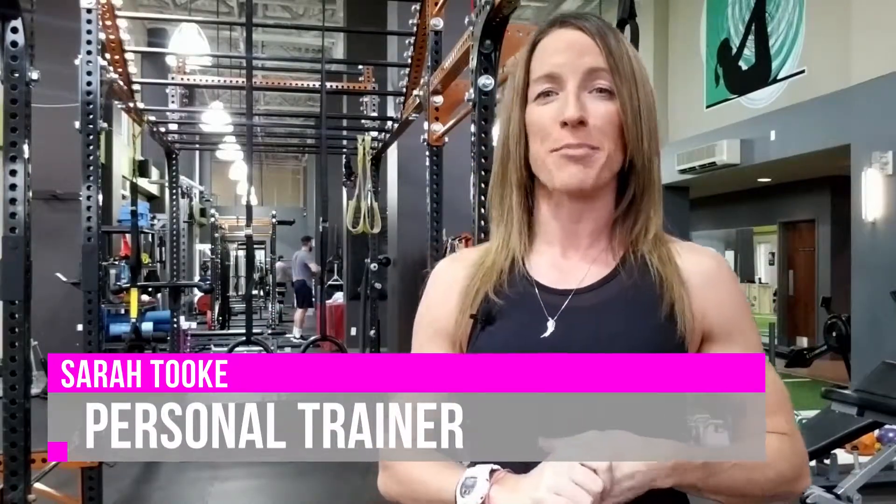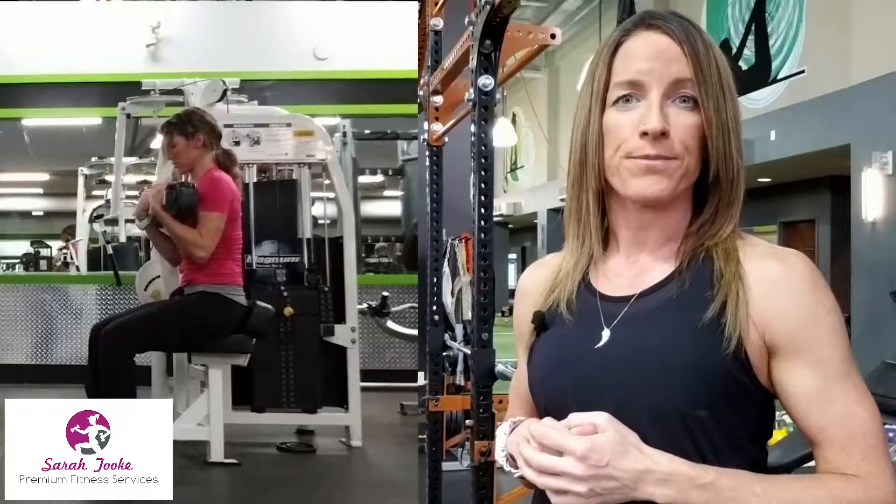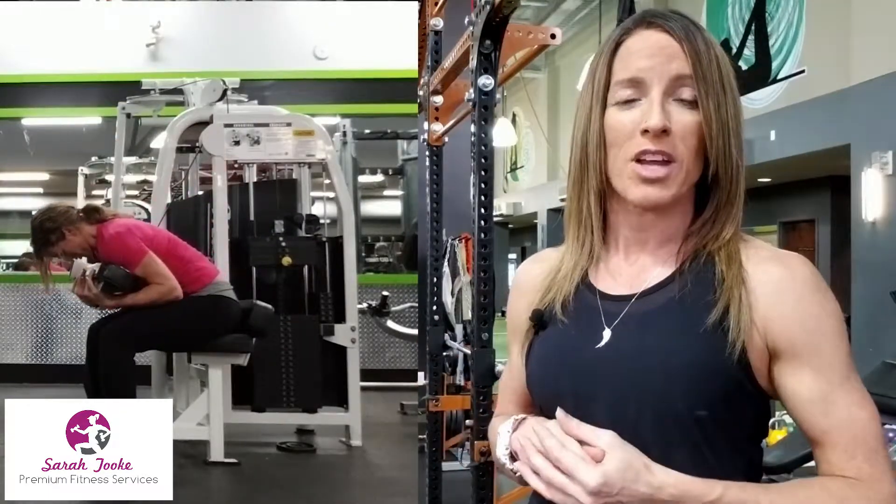Hi there, Sarah Tuck here, and welcome to another episode of Trainer Tip of the Week. This week I wanted to talk about the machine in the gym that I despise the most. I'm not a big fan of machines in general, so I've got a few that I really don't like. The number one machine I would like to see banned from gyms is the ab crunch machine.